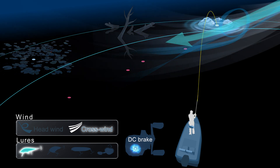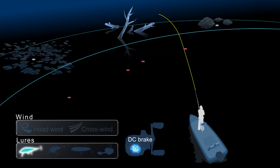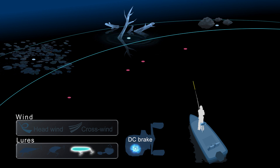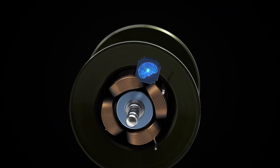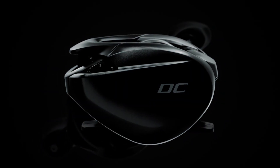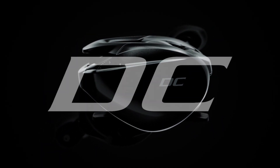DC Brake can match any conditions to provide anglers with easy, trouble-free and long distance casting. Perfect casts anytime and in every situation. The newest innovation in braking systems — Shimano DC Brake.